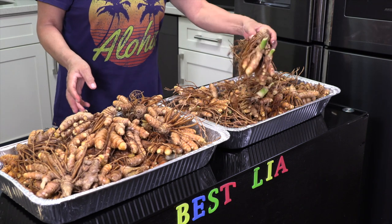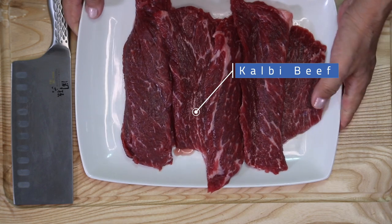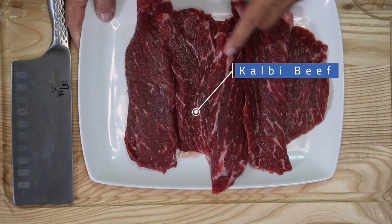It's beautiful. Very nice. This is galbi meat, about one and a half pounds.